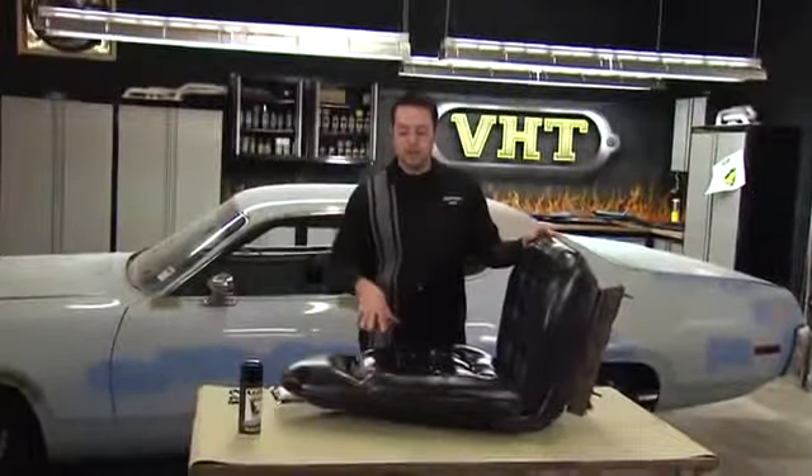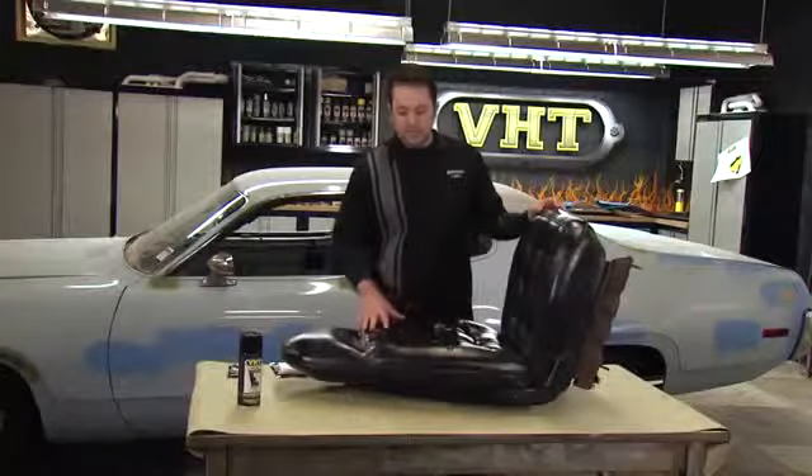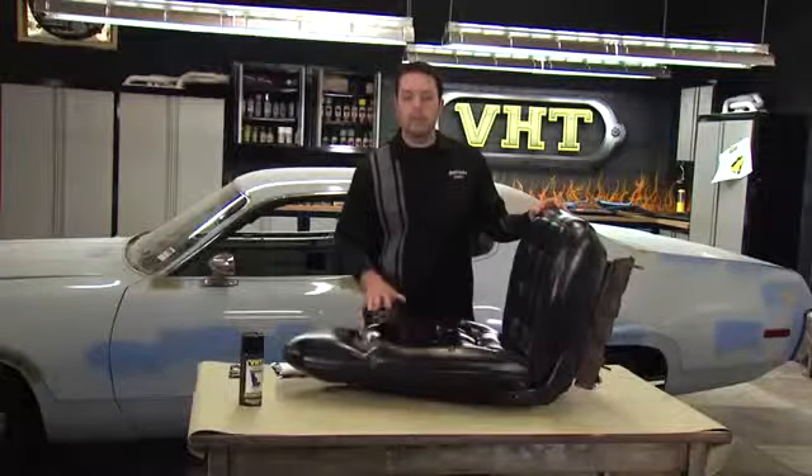Our previous seats we took out and these are our new seats that we're going to put in there to give it a more sporty feel. These bucket seats have seen some wear and tear and they've been painted before, so we want to make sure that we clean these out properly to get it ready for a fresh coat of paint.